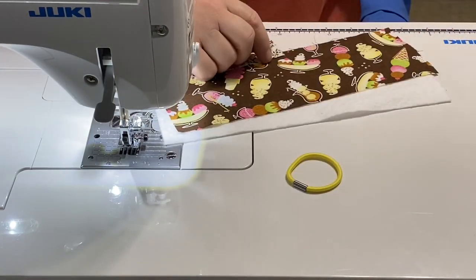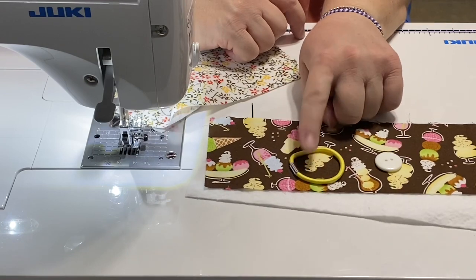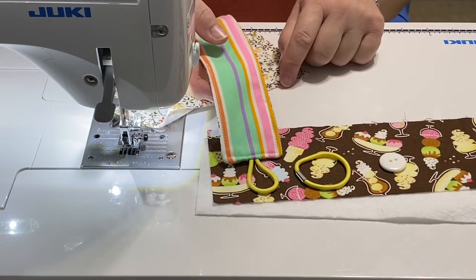I have my hair tie and my button that I'm going to use for this project. If you don't have a hair tie, just get a length of elastic about three inches or longer to use as your loop — any type of elastic will work.